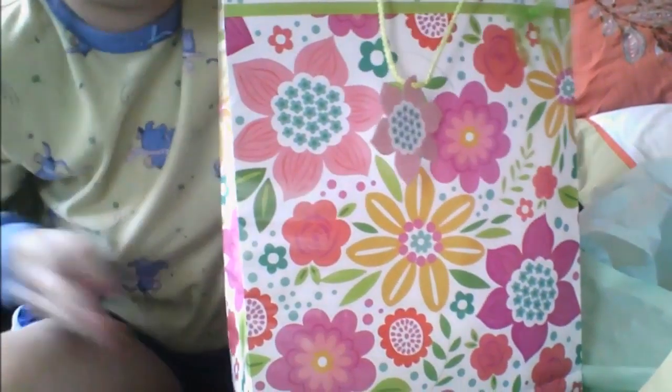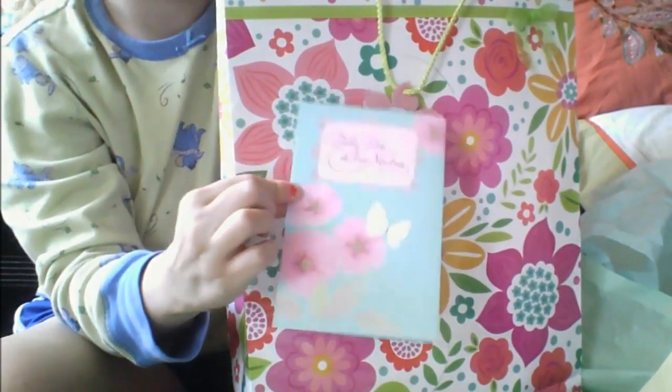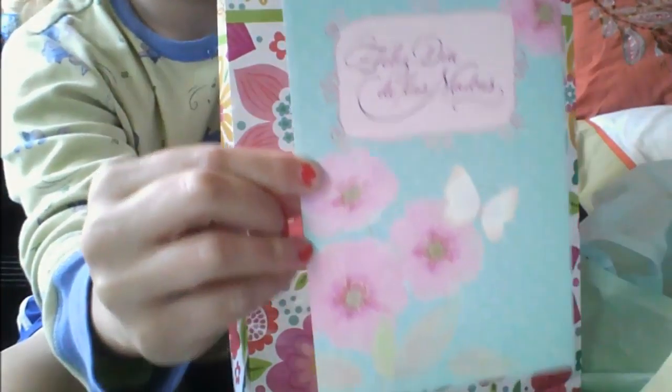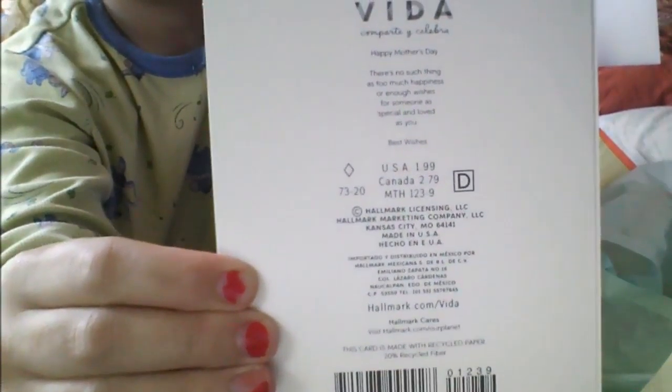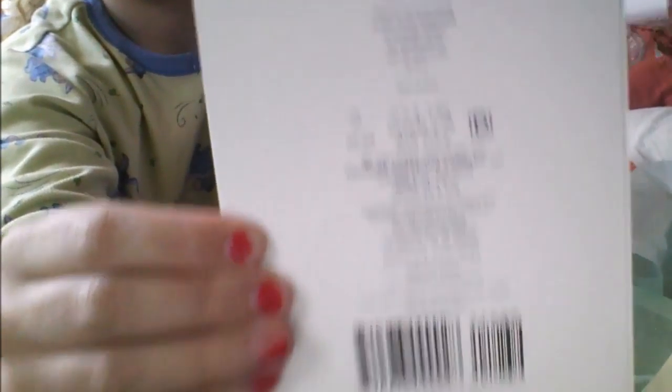And then this is the card I'm gonna give to her, which is kind of flowery. This is what it says inside — it's in Spanish. And that's how it looks.